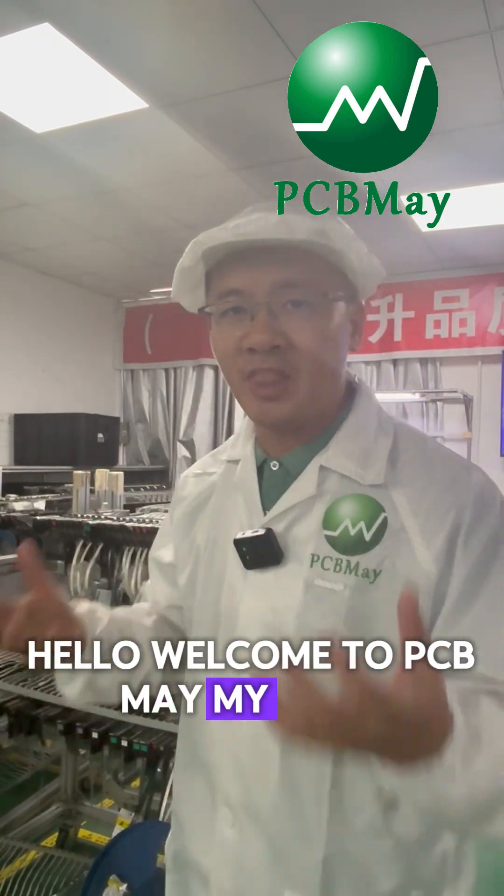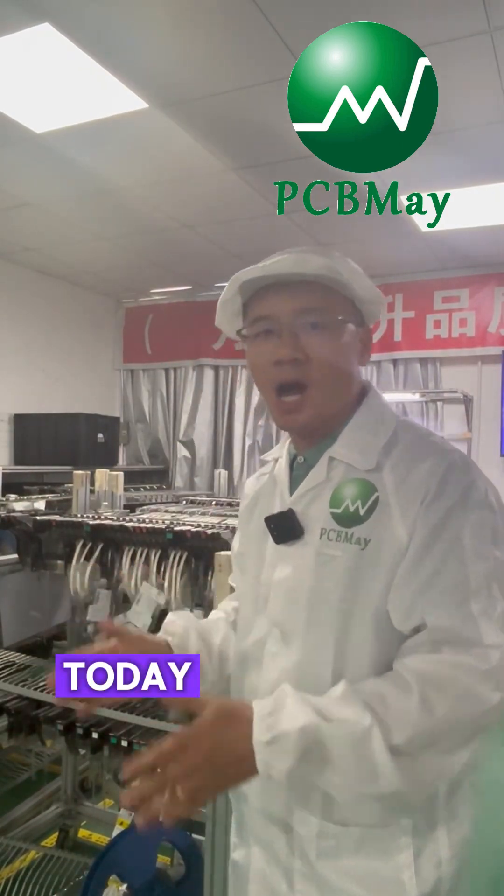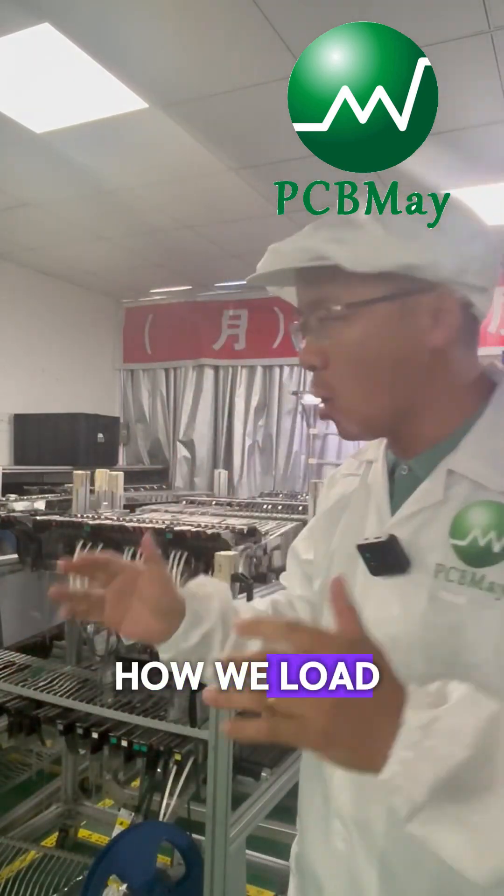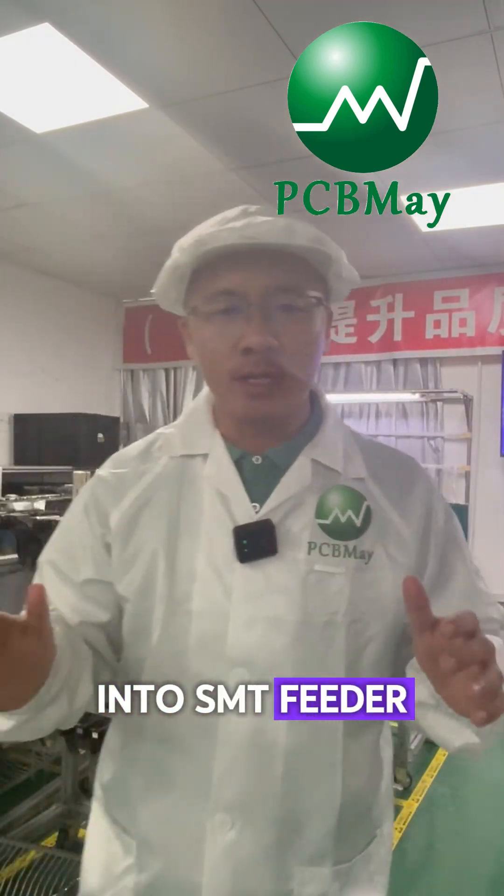Hello, welcome to PCMMA. My name is Michael Wong. Today I would like to show you an important part of SMT assembly — how we roll components into SMT feeder.